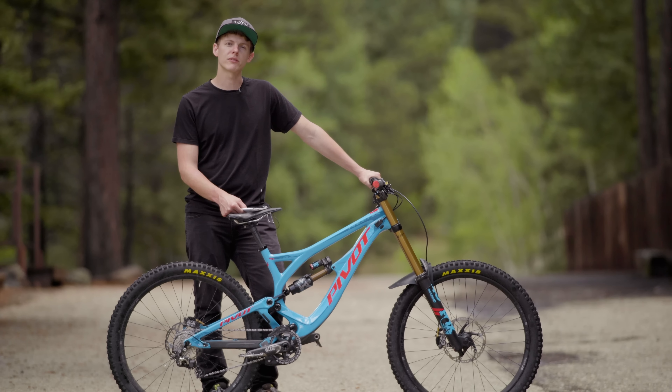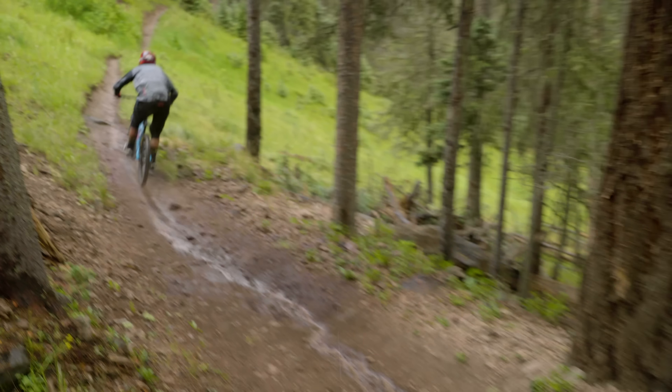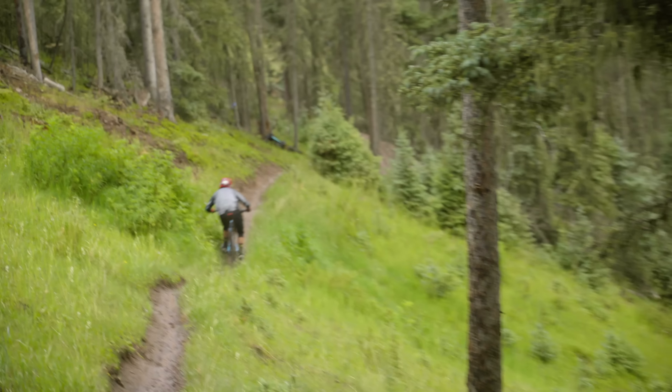We really appreciate pedaling performance, both on the flat sections and through the rough. When you get on the gas on the Phoenix, it gets up and goes quick. The bike also maintains momentum very well.